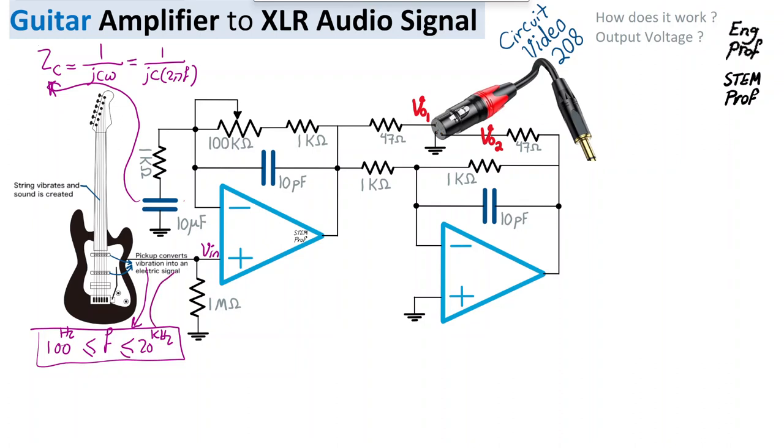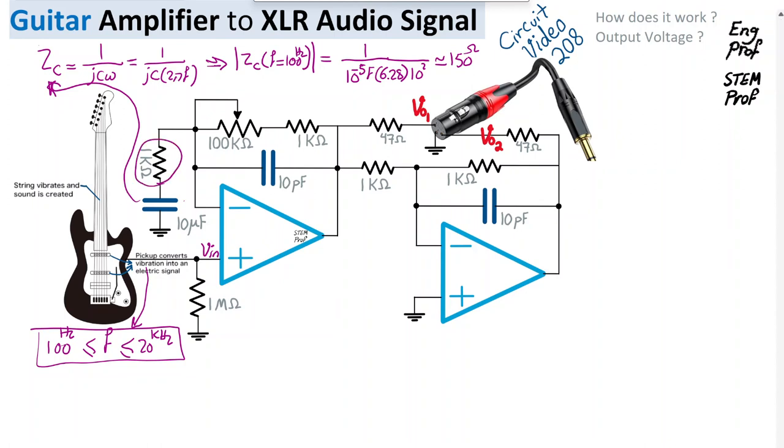A capacitor of 10 or 20 microfarads is good enough because the absolute value of its impedance at 100 Hz is approximately 1/(C·2πf). With C = 10 µF (10⁻⁵ F) and f = 100 Hz, this works out to roughly 150 ohms, which is negligible compared to the 1 kΩ resistor in series. Therefore, for frequencies above 100 Hz, we can assume the 10 µF capacitor has negligible impedance and treat it as a short circuit.